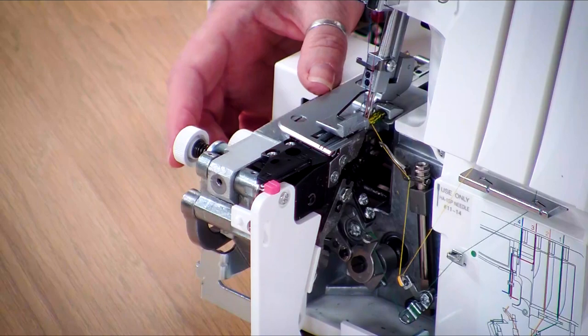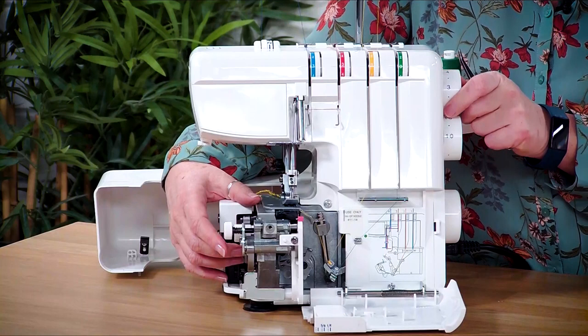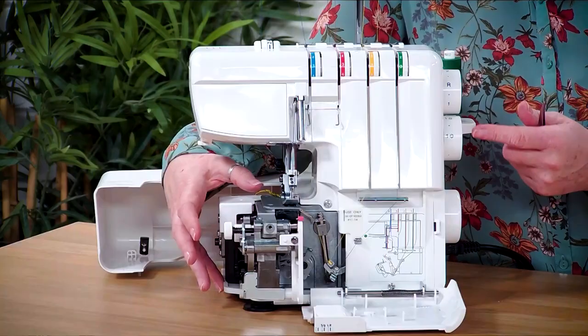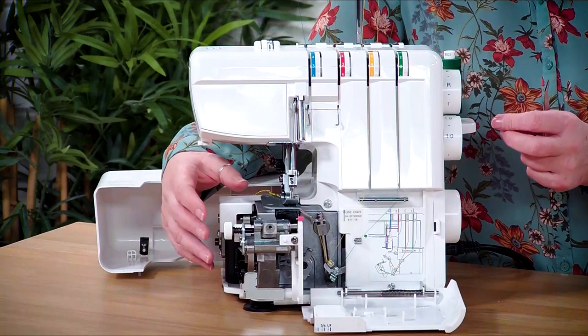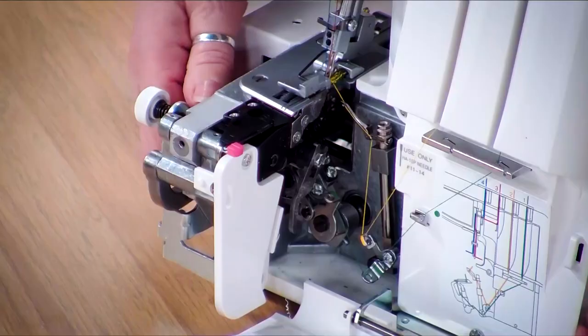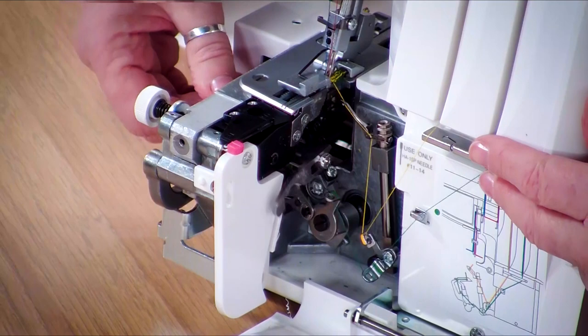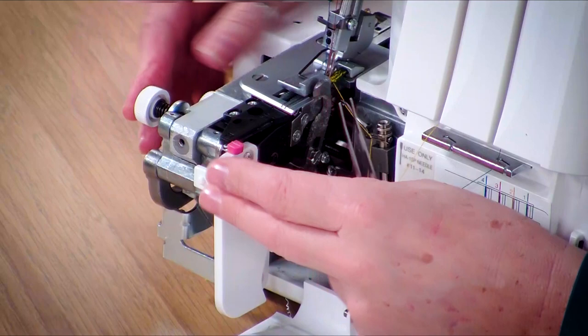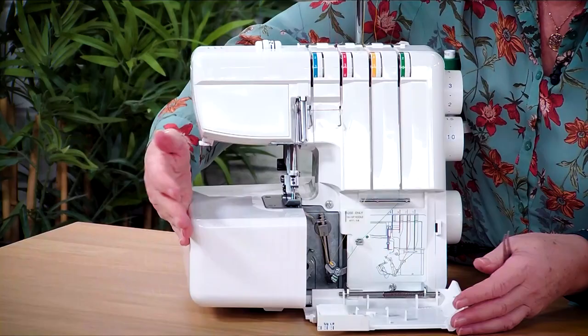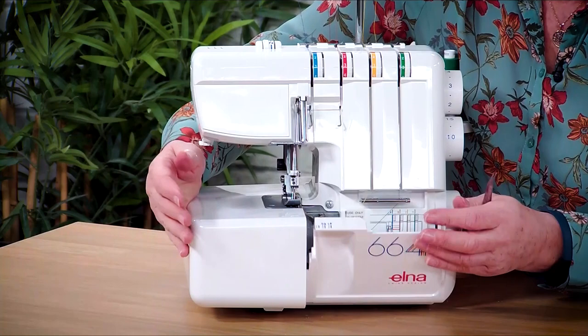If you want to set it to rolled hem, press in and the little slider goes from S to R. On the stitch length, if we turn this it will go down to R. I've set the stitch length down to R, and then you take the left hand needle out and that will do a rolled hem. It gives you all the instructions in the book so have a look before you start. My biggest thing is I tend to forget I've got it set on rolled hem - make sure you set the stitch length back to about three, which is about right for normal sewing. Pop that in, take the blade back up again.